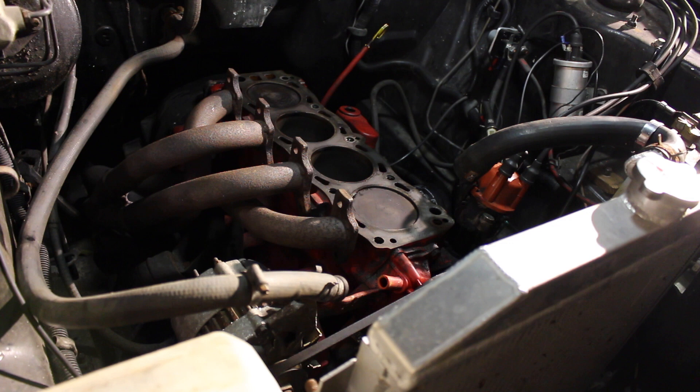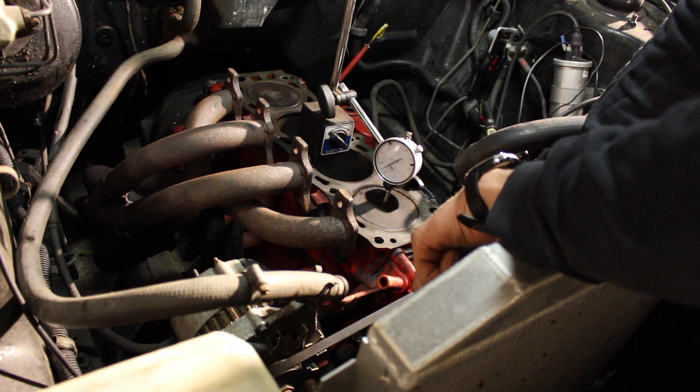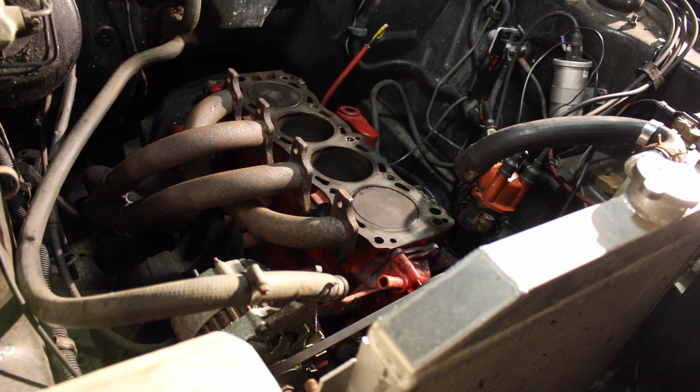I've already confirmed the timing marks on this pulley by using a dial gauge. I set the dial gauge on the engine, turned it over and found our top dead centre mark on the first cylinder. That corresponds to the first notch in the crankshaft pulley. Some diagrams online show it as the second notch, but it's definitely the first notch on this one.